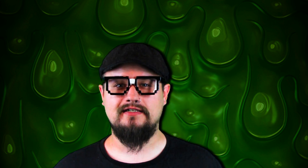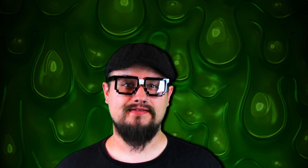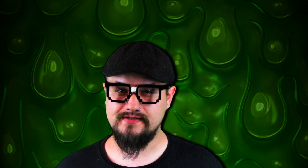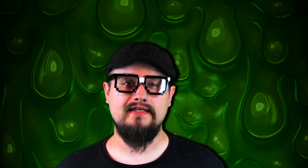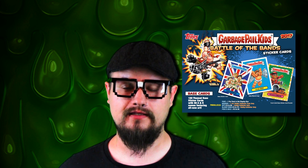To better explain what that is: a sketch card artist basically creates incentive cards that are randomly inserted into packs. Basically what I do is I sketch my own interpretation of pre-existing characters. I just recently completed my first set of cards, which will be inserted into packs of 2017's Garbage Pail Kids: Battle of the Bands.